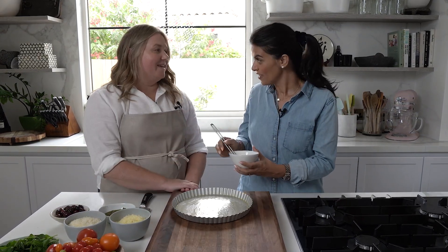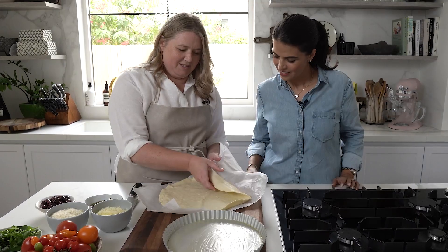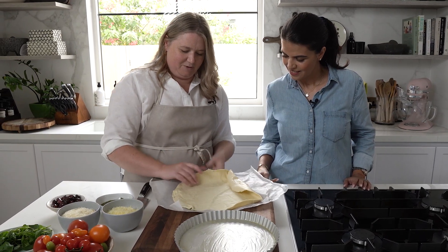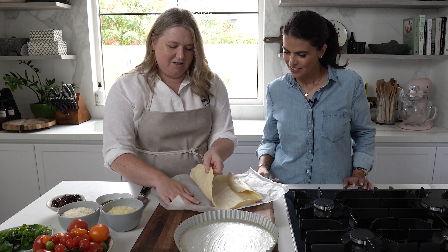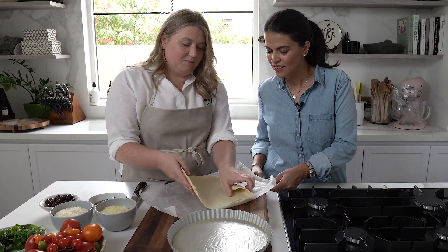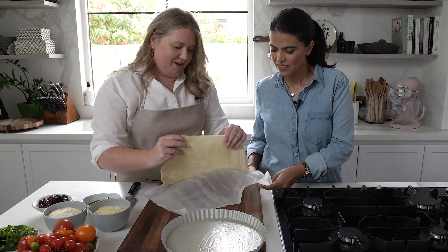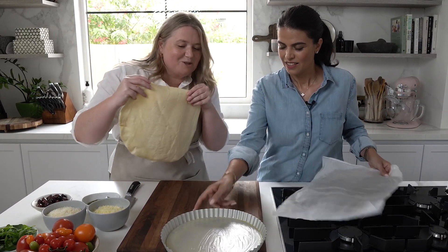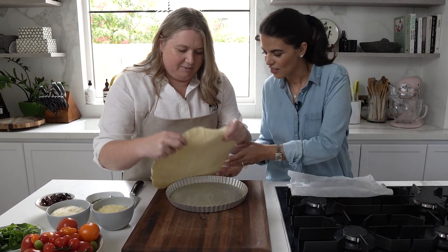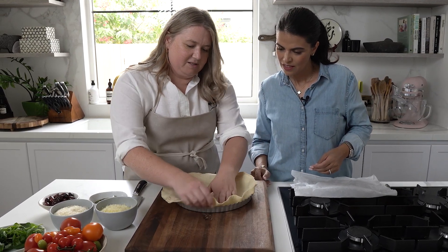So now we need our pastry. I have it in the fridge so I'm going to grab it. It always needs to be cold — we popped it back in the freezer but that's okay, rather too cold than too hot. You could actually roll this around a rolling pin which would make life a lot easier to put in, but we're doing casual cooking today. Okay, judge the middle — there we go — and then press it down.